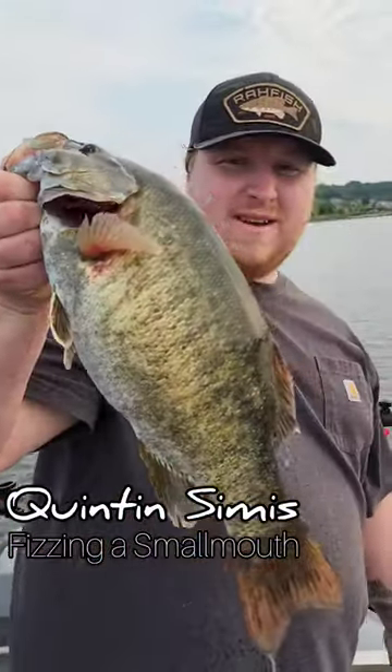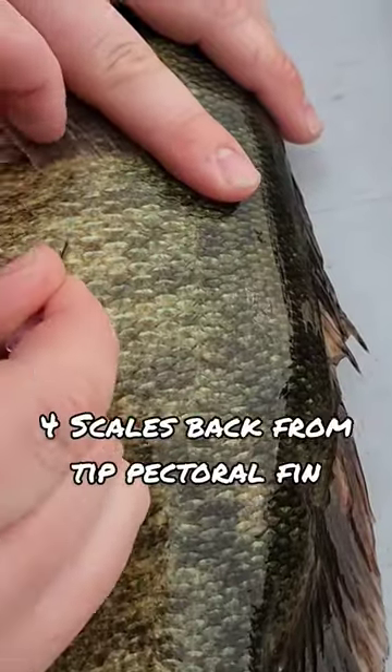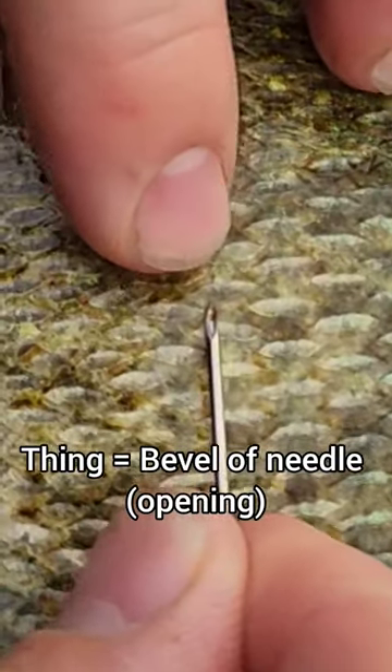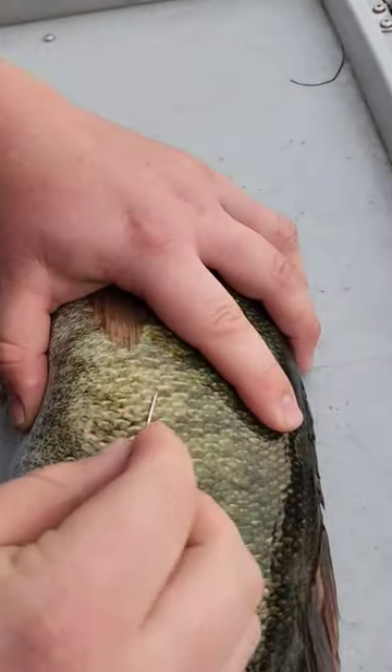Quinn Simas here. I'm just going to fizz this smallmouth. You're going to go one, two, three, four. You're going to make sure the little thing is up. Make sure that's cleared before you do it.